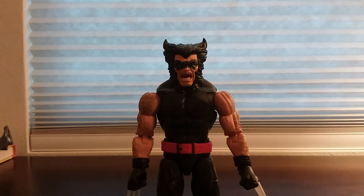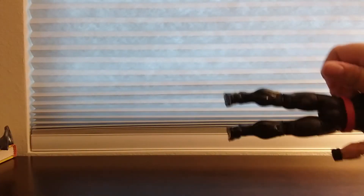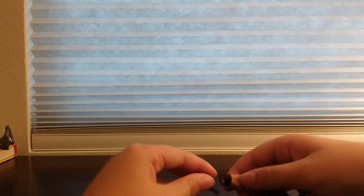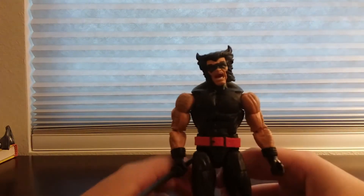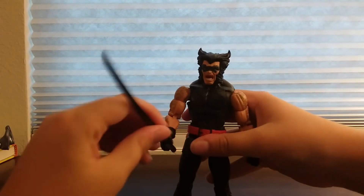Let me show you what he looks like with the sword in his hand. Let me take off the hands and put them back. I always love when I have Marvel Legends or action figures with swappable hands. This is what he looks like with the sword.